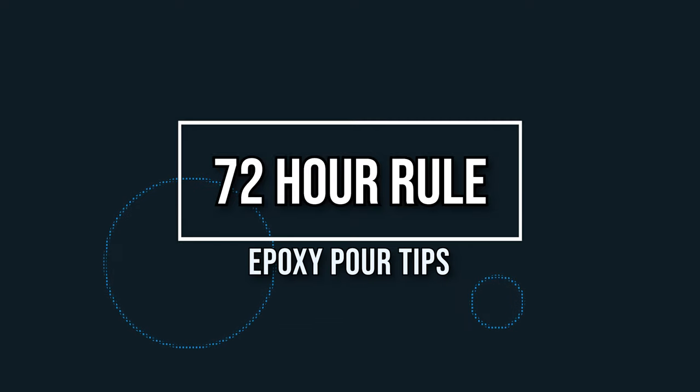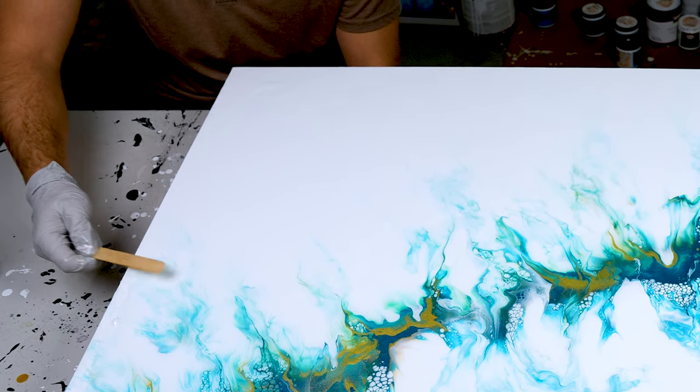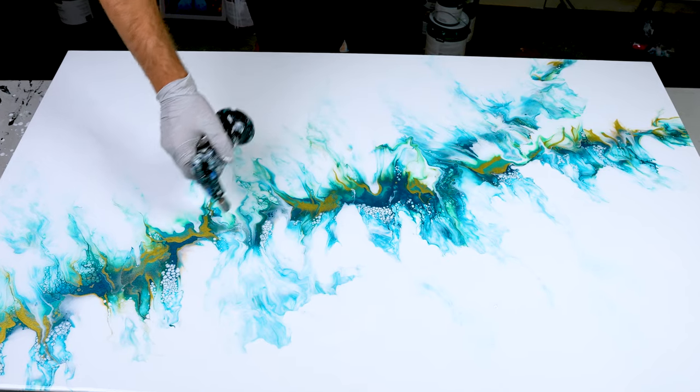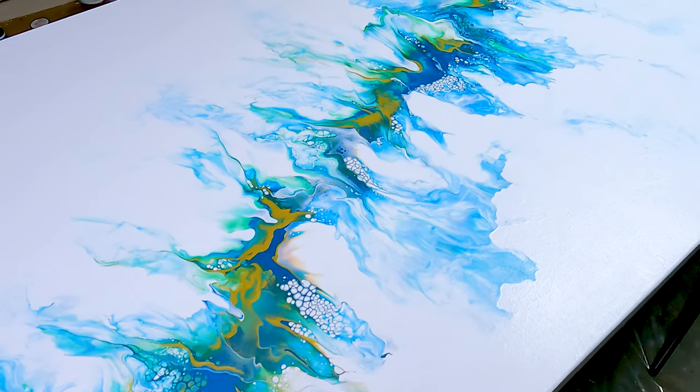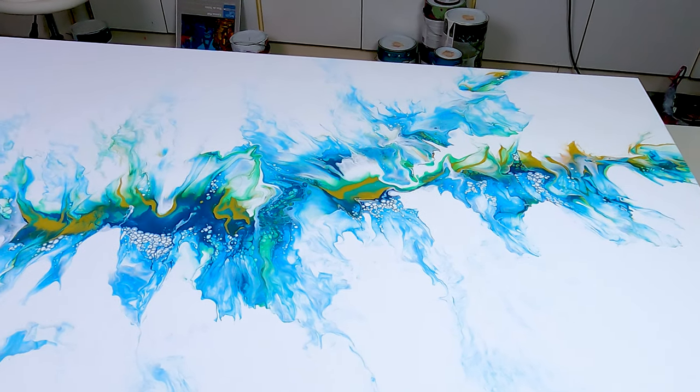Lucky number seven: make sure you wait 72 hours before touching your canvas after doing your epoxy pour. You can clean up edges, torch out micro bubbles, or use a skewer to remove larger bubbles shortly after pouring, but once you've done all that, leave it alone for 72 hours. Since you're putting down so much more epoxy on a big canvas it takes much longer to dry — and on a bigger canvas you may want to give it even more than 72 hours.